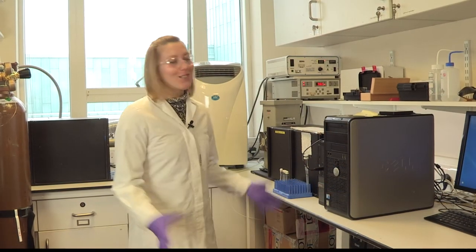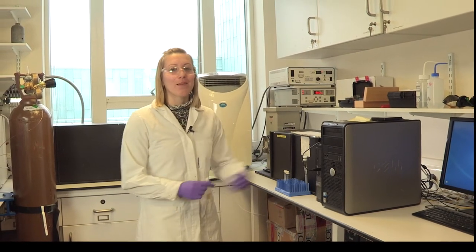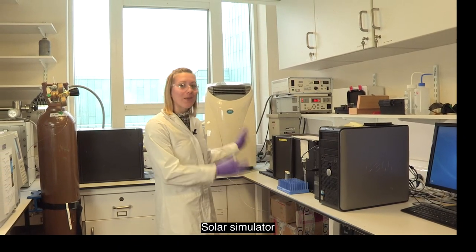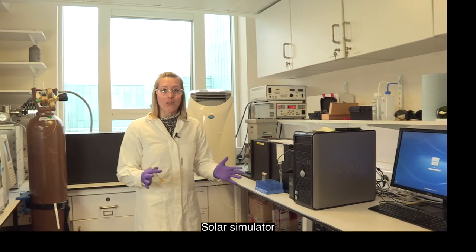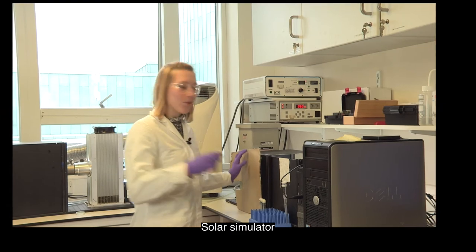What we're going to be doing here is putting our samples in the sunlight. We can't just stick them outdoors because we live in England and there is no sunshine. So we use something called a solar simulator, which uses the exact same spectrum as you'd get outside — it's just always there and always consistent. I'm just going to put a few different samples in here.